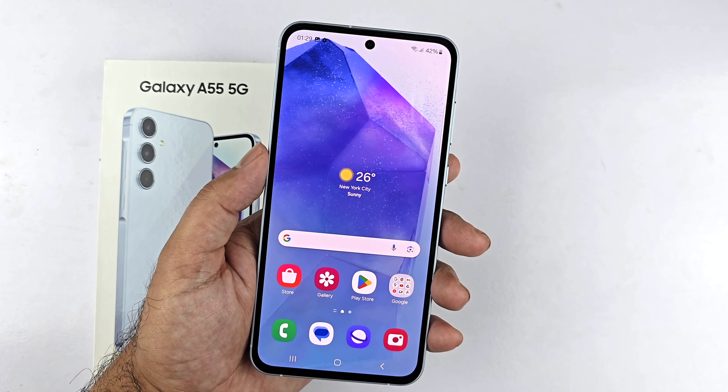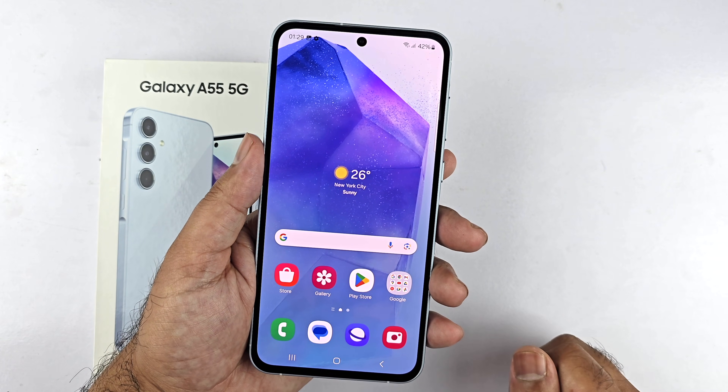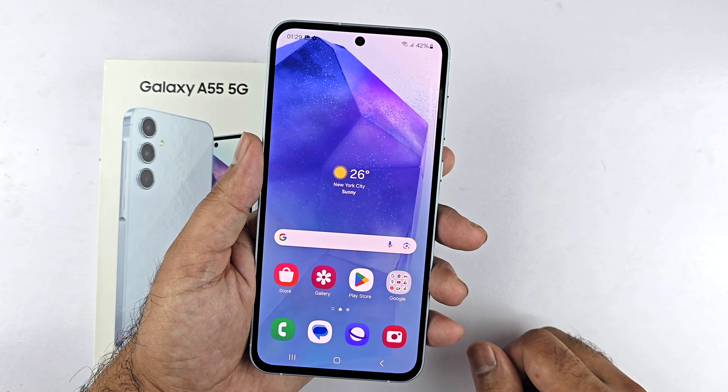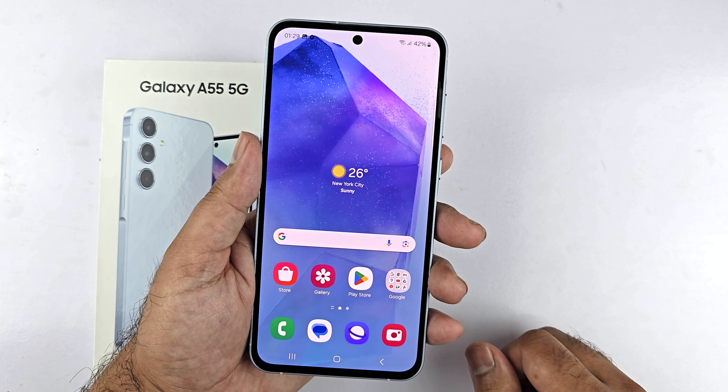This video covers four different ways to take a screenshot on your Samsung Galaxy A55 5G. The two-button combination method is an excellent option for a quick screenshot.